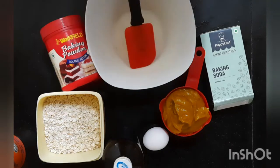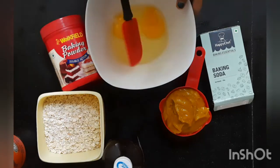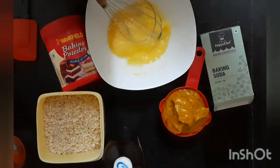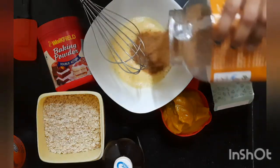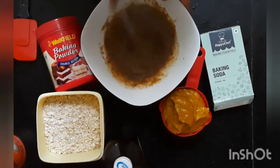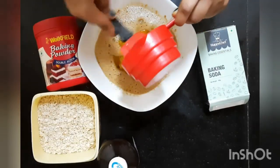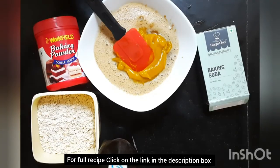In a large bowl, whisk the eggs and sugar until frothy. Then whisk in the pumpkin puree, oil, vanilla essence, and milk until combined.